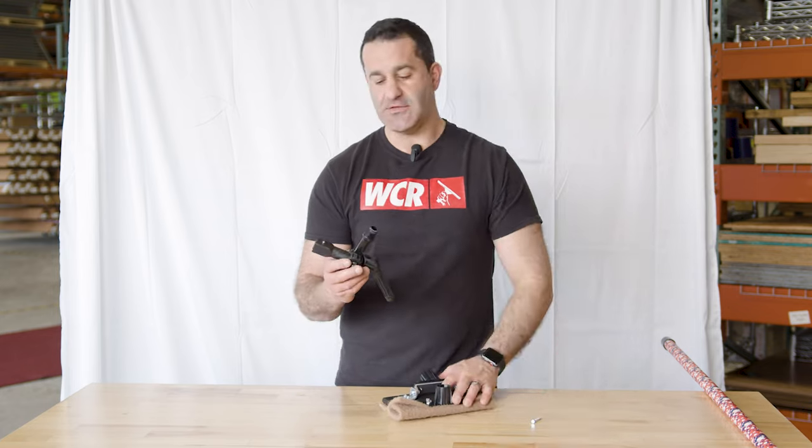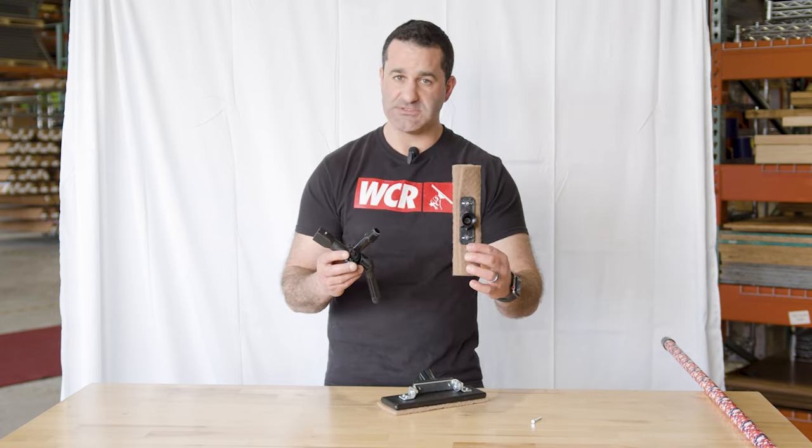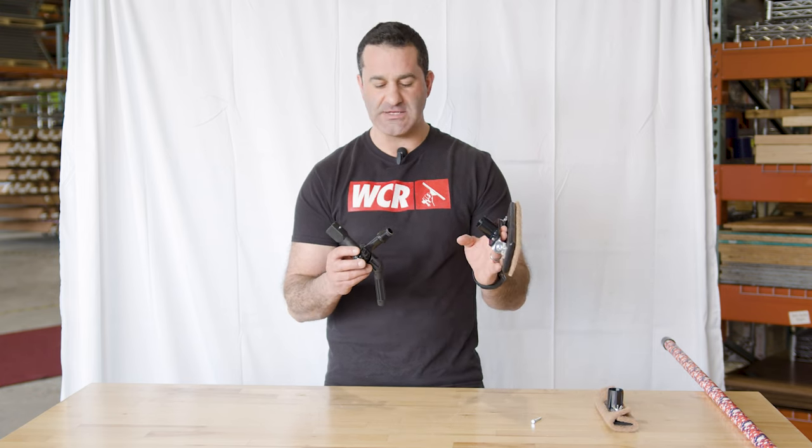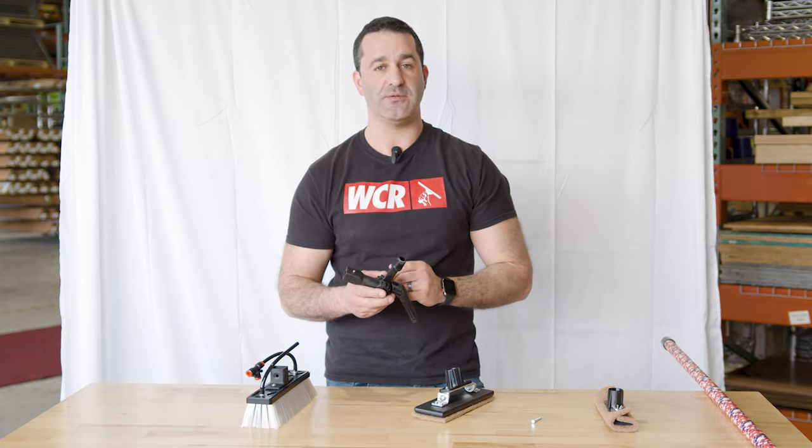There are two kits we sell that come with the Euro thread adapter and the longer bolt: the bronze wool pad holder and the zero contact scrubber. Let's see what this will look like on your zero water fed pole.